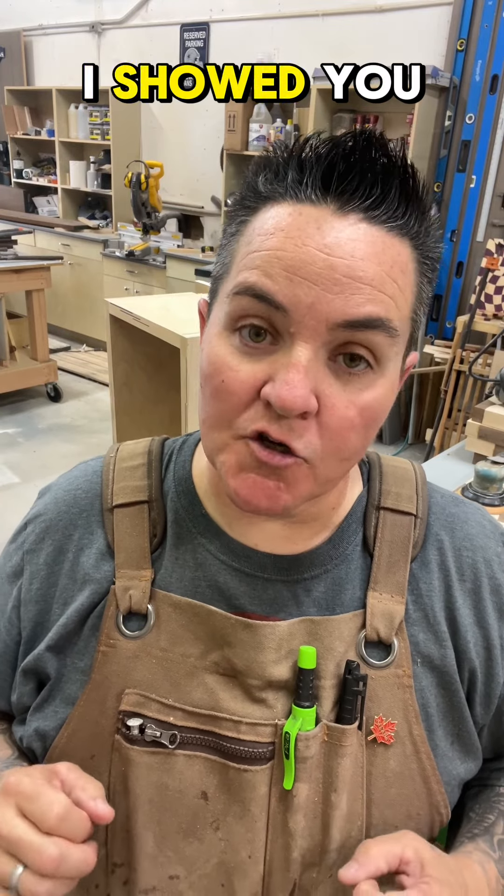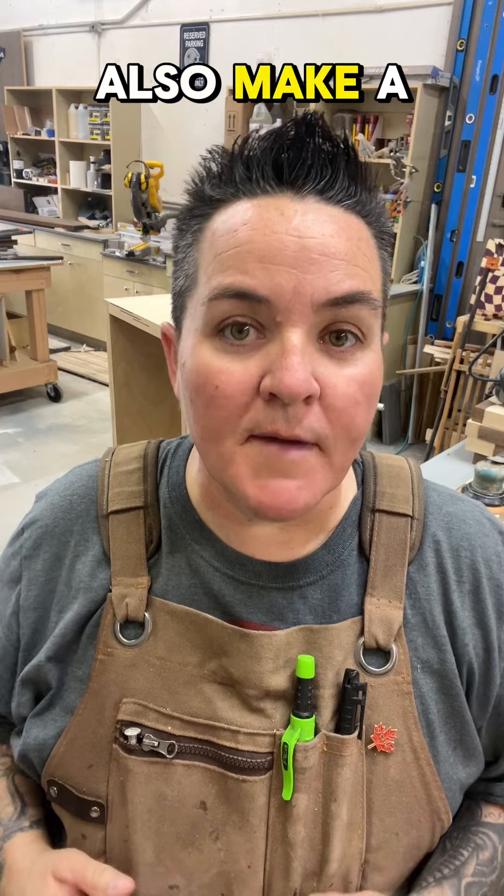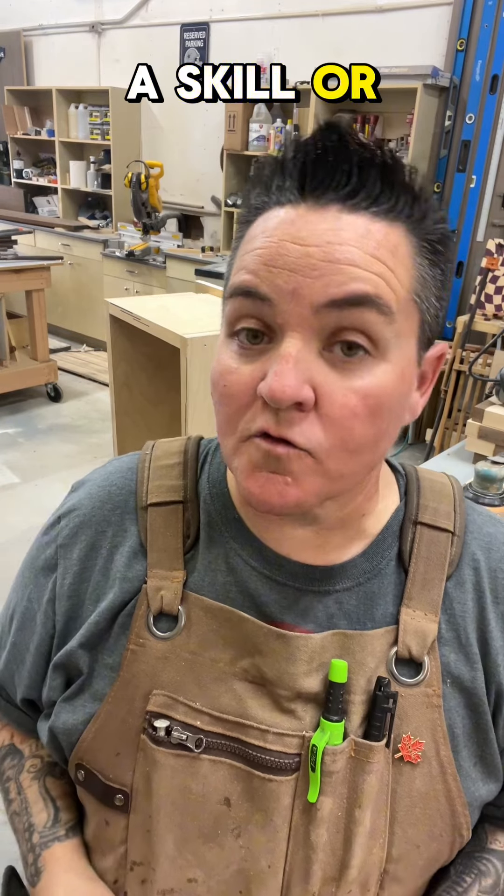In the first video on this playlist, I showed you how to make a French cleat with a table saw, but you could also make a French cleat with a skill or circular saw.